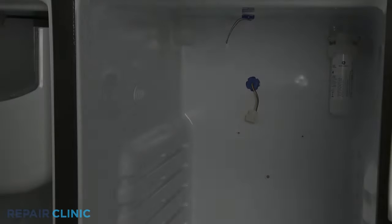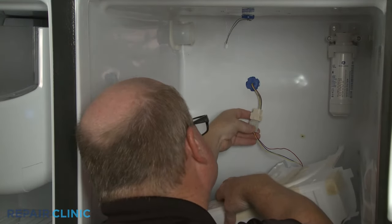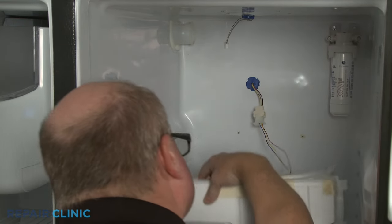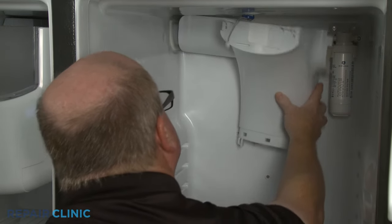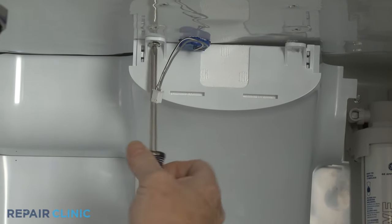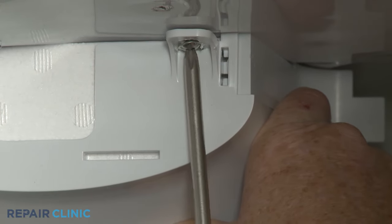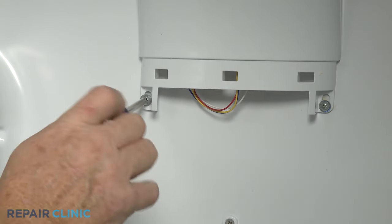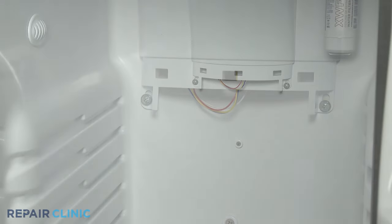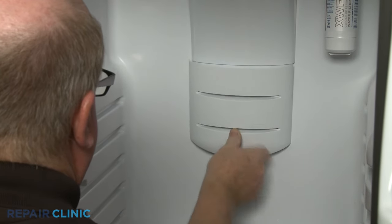To reinstall or replace the damper control assembly, first connect the wire connector. Then position the assembly over the vent boot as you align it on the liner. Thread the two upper screws and the two lower screws to secure. Insert the lower damper access cover tabs into the slots in the damper assembly and push the cover up to snap it into place.